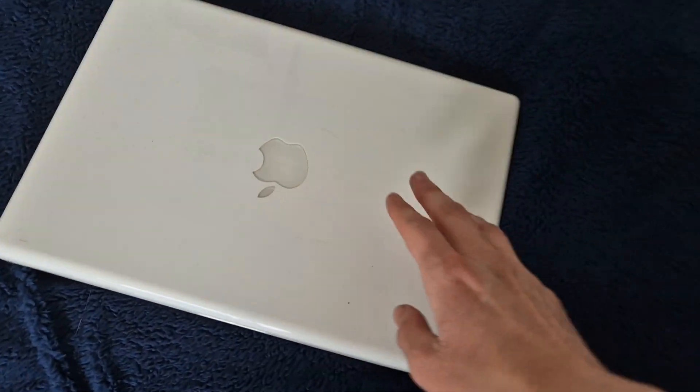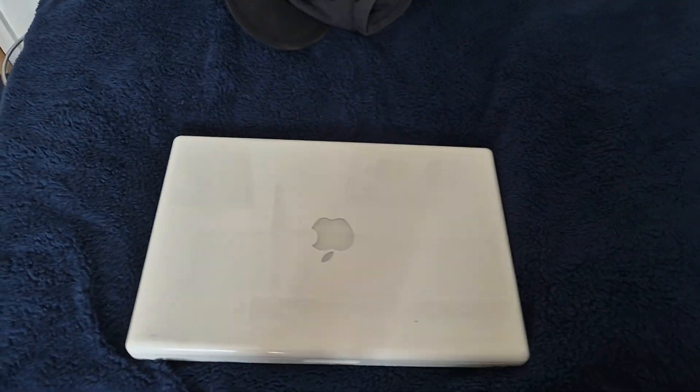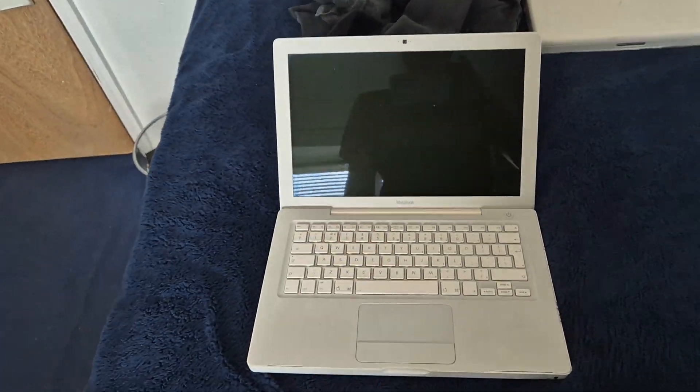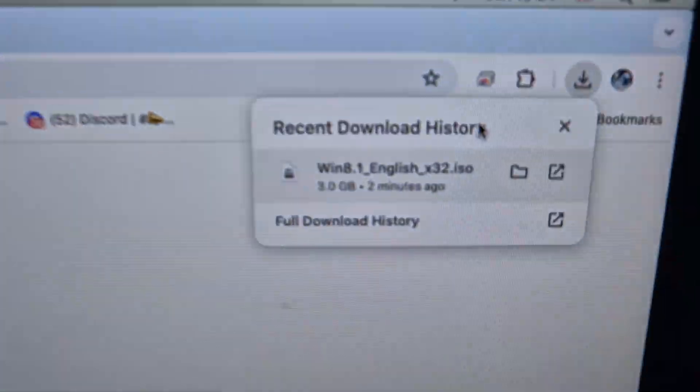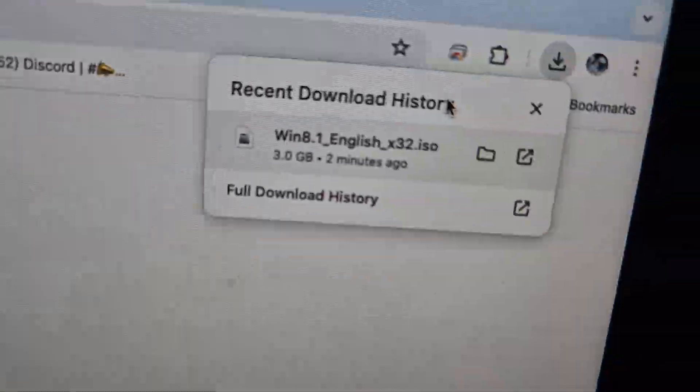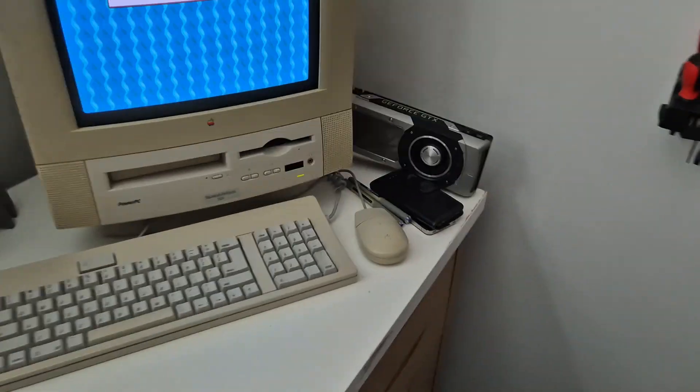To start this video, we have the amazing 2006 Core Duo MacBook — lovely, beautiful laptop. We have Windows 8.1 English 32-bit and our Windows 8 ISO. This is going to be fantastic.